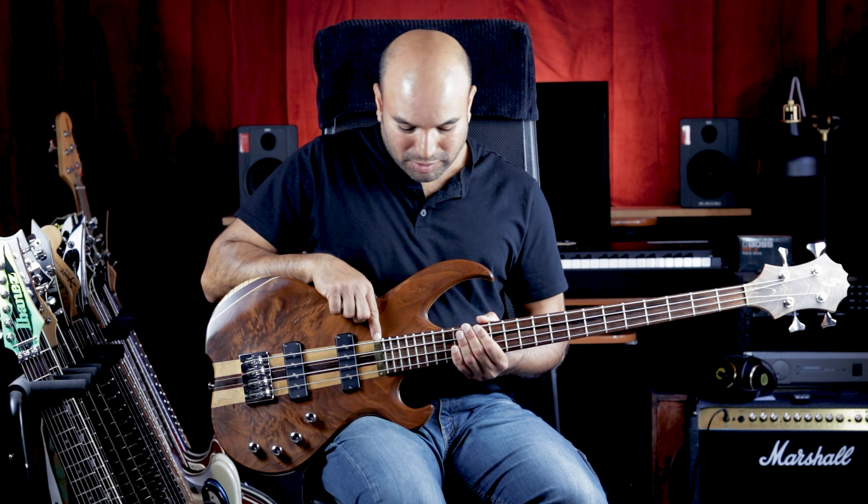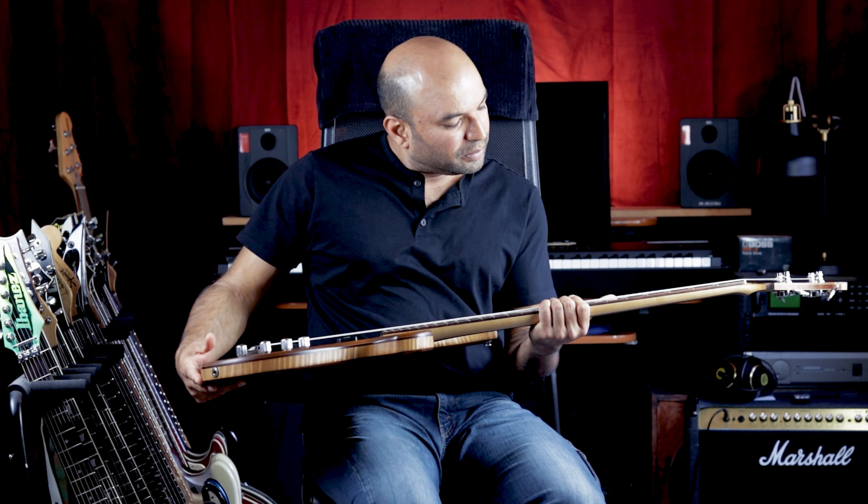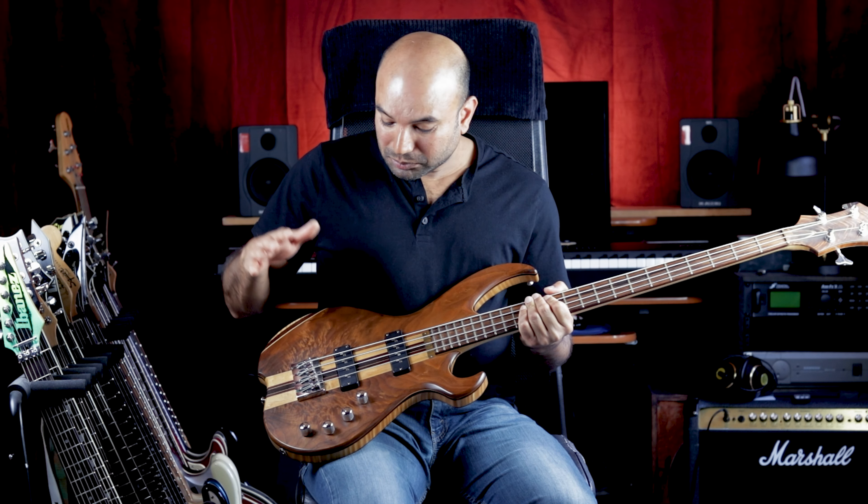It has a Madagascar Rosewood fretboard with gold Evo frets, 24 frets, and side dots. You've got Nordstrand Big Single pickups.